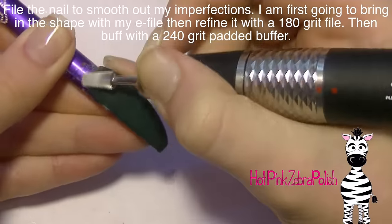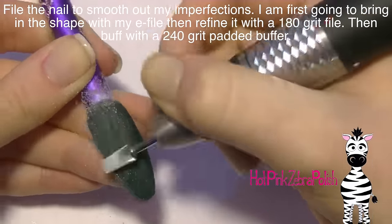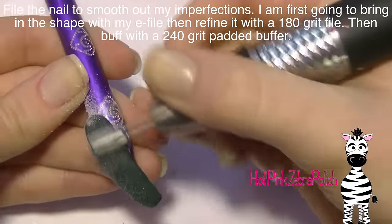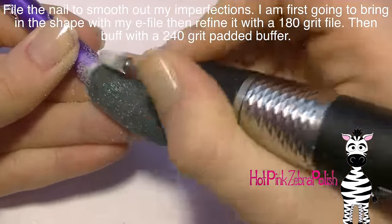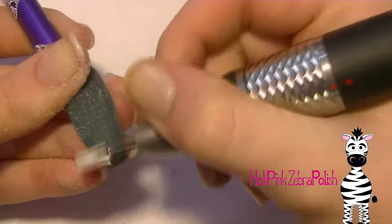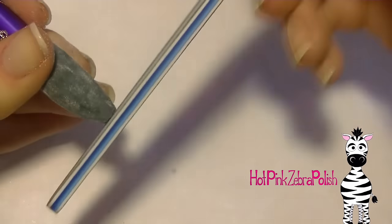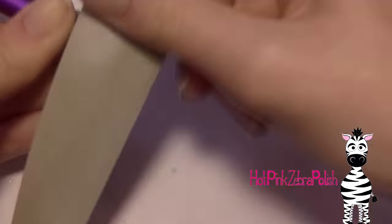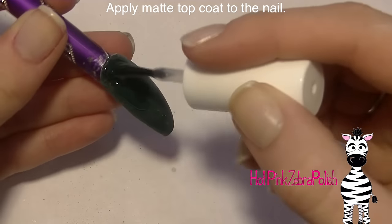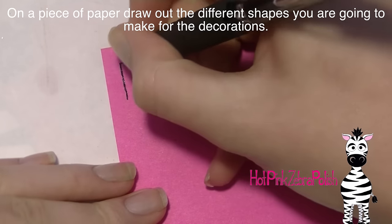Now I'm going to be filing it. I'm going to use an e-file just to remove some of the bulk. When I use an e-file I have it very, very low on speed. It's just to basically remove the very top layer and any bigger issues. Then I refine the shape further with a 180-grit file and then buff it with a 240-grit pad to remove the scratches that the first two files may have left behind. Then apply a layer of matte top coat to the nail just to give it that chalkboard appearance.